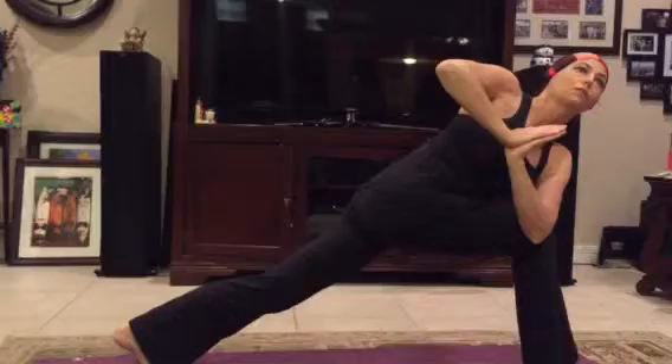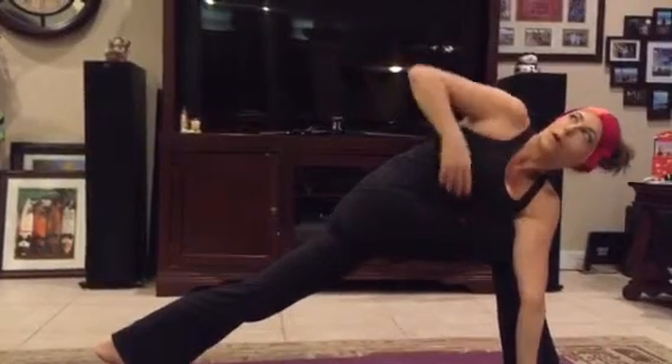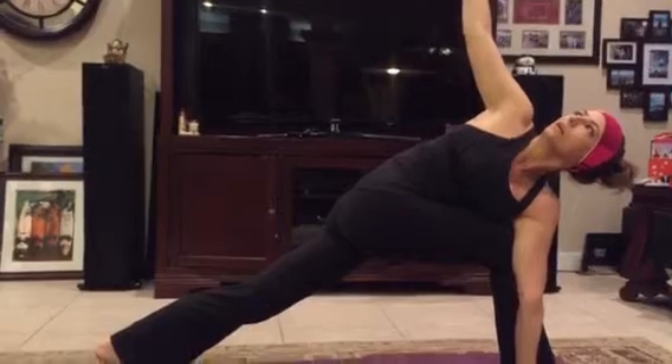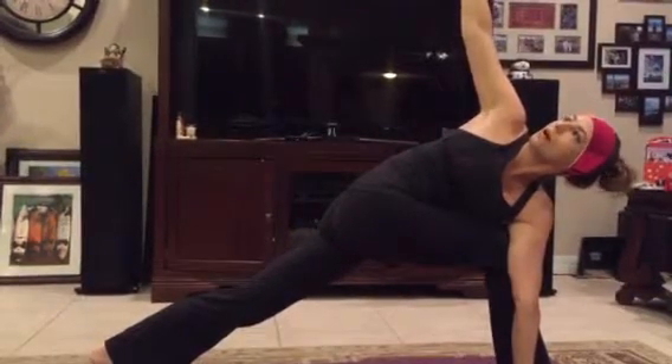We're going to move, lifting through the inhale, twisting through the exhales until we can relax our shoulder on the outside of the thigh, grounding through the left palm, drawing the right arm to the ceiling. Feel the lift on our inhale, feel the opening on our exhale.